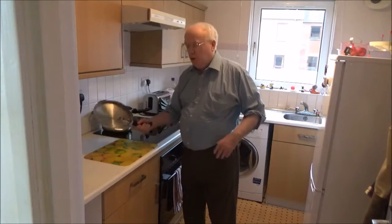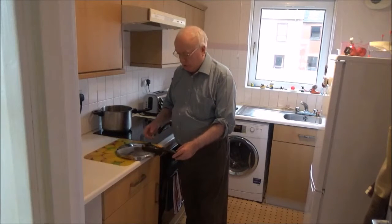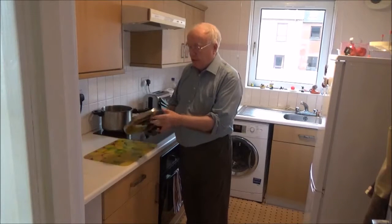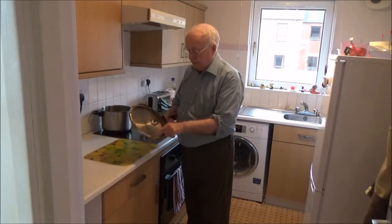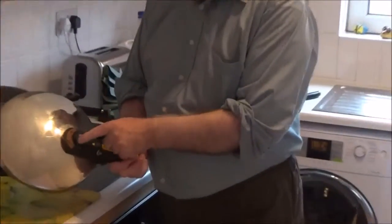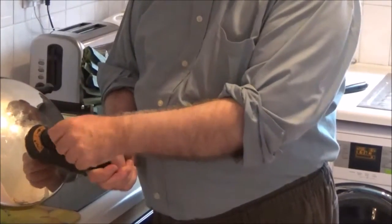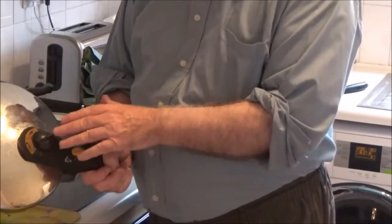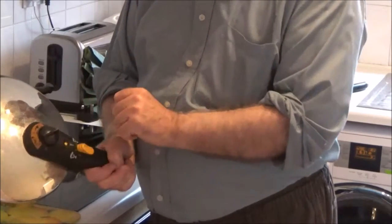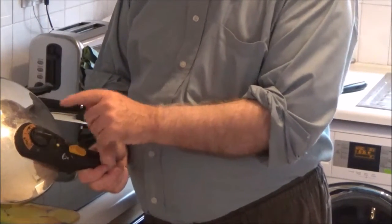We're going to use a pressure cooker. This isn't a brand new one, but the brand new one has better controls. On this side you have the seal — it seals it down quite comfortably. The controls here: one, two, three. With one, after a certain pressure has built up inside the pressure cooker, steam will start to come out. If you want to build up a heavier pressure, you've got the next setting before steam starts to come out.